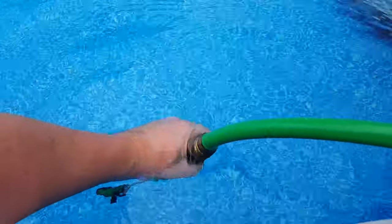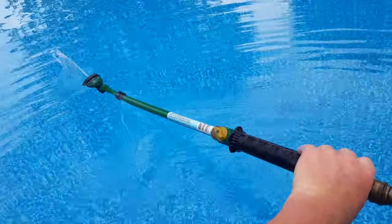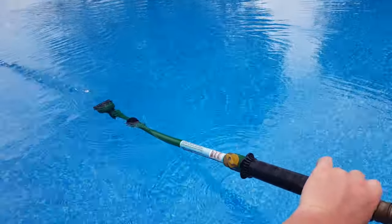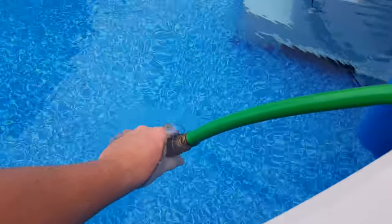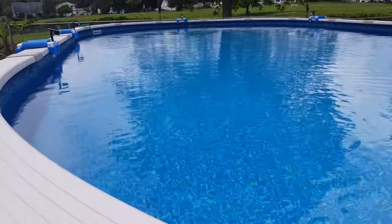I needed a way to slow down the flow. Any spray nozzle will work — I had this laying around. As you can see, I have a nice flow. The slower the flow, the higher the temperature; the faster the flow, the cooler the temperature. I try to keep it in the middle. It seems to put out somewhere around 95 to 98 degrees.